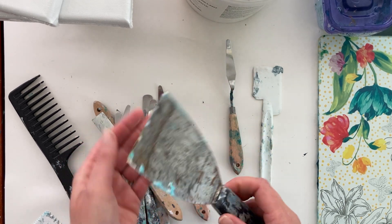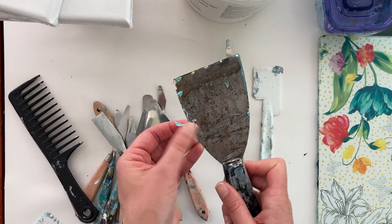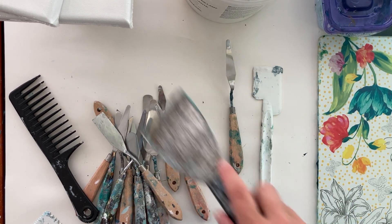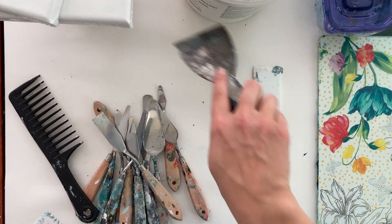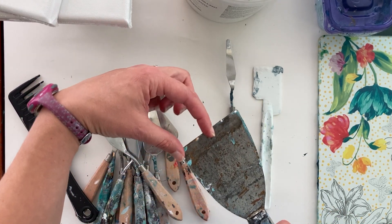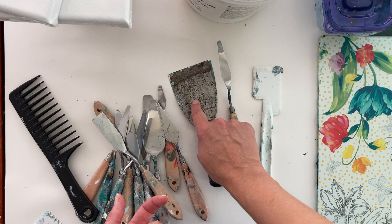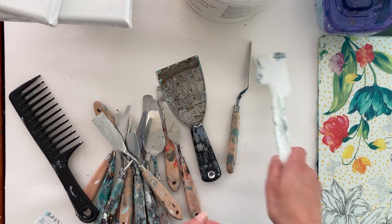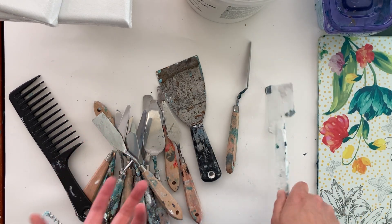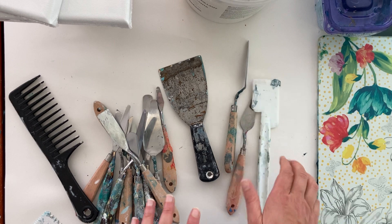This is actually my husband's — a spackle knife or spackle spreader, a drywall tool. It's good for spreading things on and also fun for making lines in your medium, which I'll show you in the next video. These come in thin sizes and big sizes — this one is about the three-inch. You can buy plastic versions too. This is just a cheapo plastic spatula from the kitchen that I use to scoop out the medium, since it can be hard to get enough out using something like a palette knife.